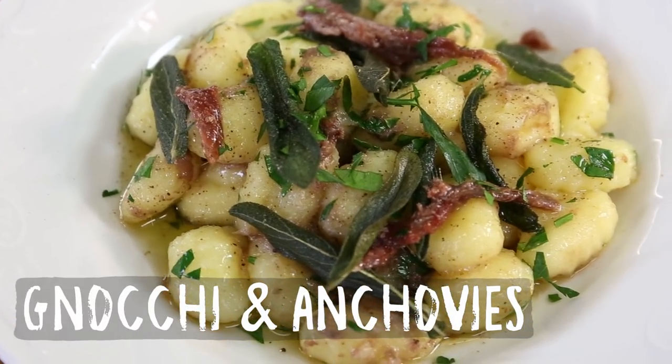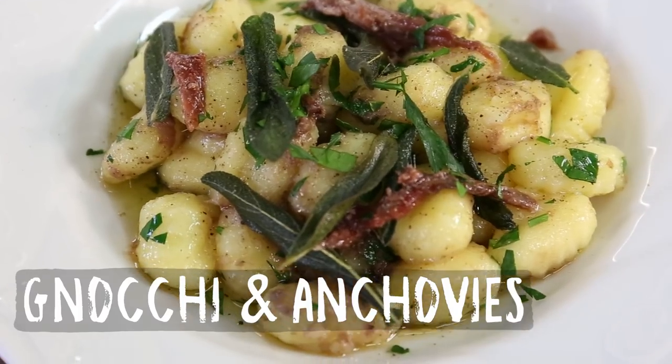Welcome to another Fishy Friday here at Bart's Fishtails. Today it's time for a tinned seafood recipe — we're going to make gnocchi with anchovies and sage butter. It's a very easy but very delicious recipe with only five ingredients.